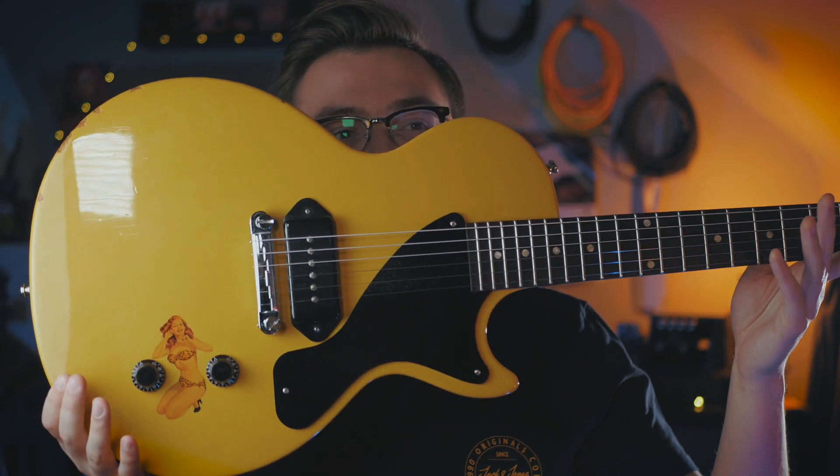Today I want to talk about what I believe to be one of the most interesting and most important guitars in the instrument's history. Quite a big claim, I suppose, but I'm sticking with it. Today we're going to check out the Gibson Les Paul Jr.